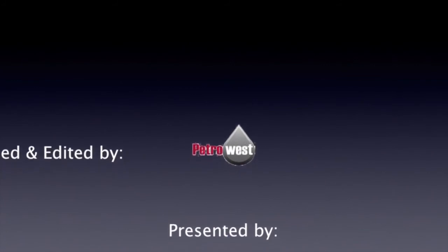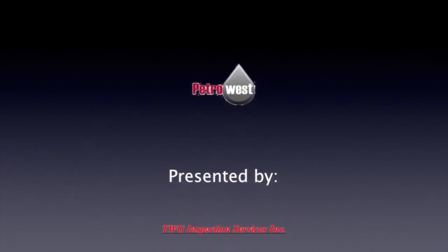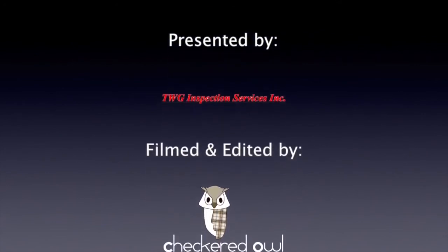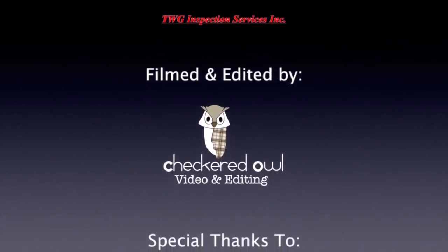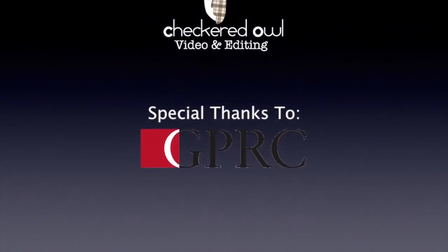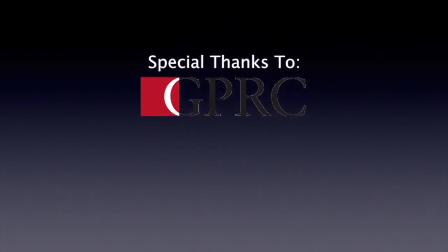Thanks for joining us today. We covered how to adjust both manual and automatic slack adjusters. Hopefully we've answered all your questions and now you feel confident in brake adjustment. We'll see you next time.